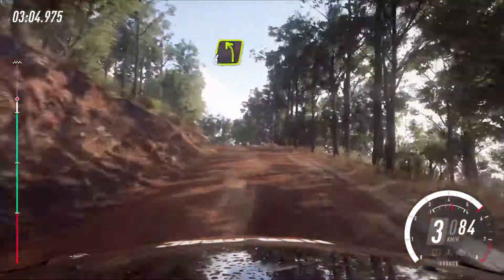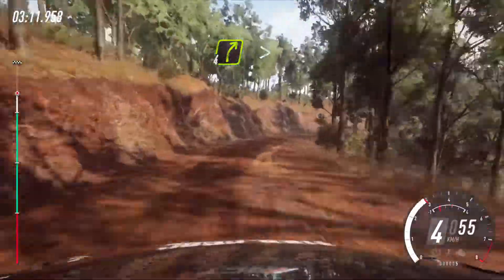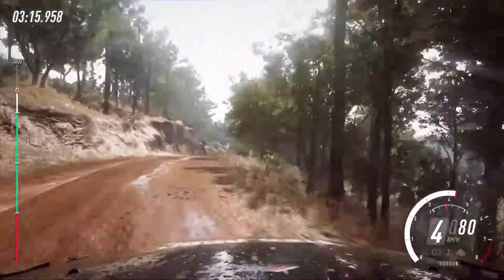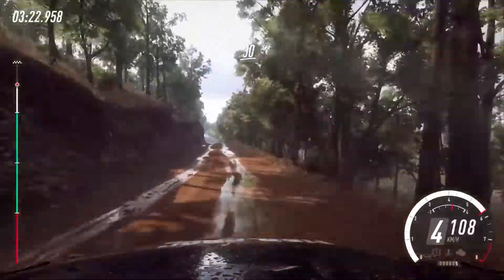30, 4 left of a crest, opens, 30, 4 right long, tightens over crest, caution, 30, 4 right long, tightens, narrow, 30.